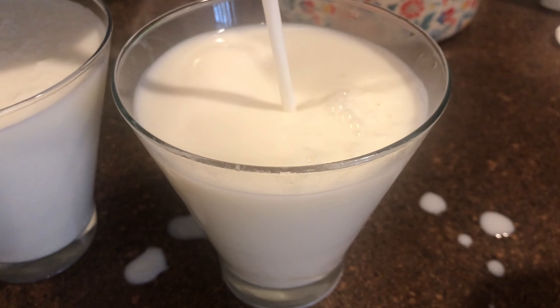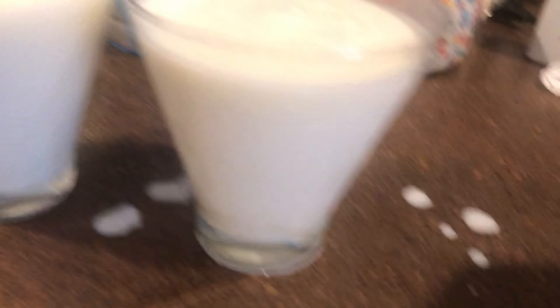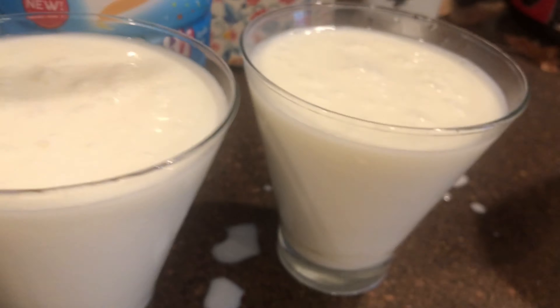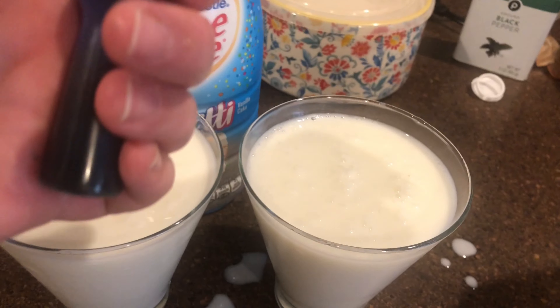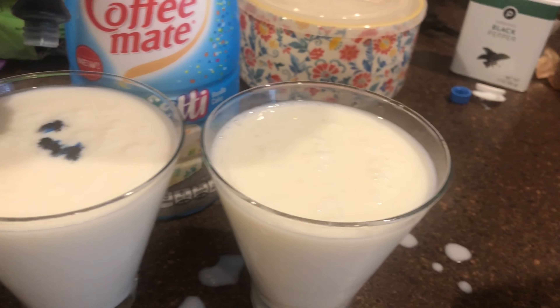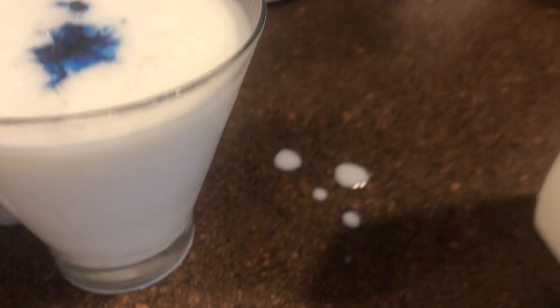Once you've got your milk in the glass, let's add our creamer — and friendly reminder, always shake your creamer! I'm obviously making a complete mess and not really seeing an issue with it — I'll clean it up later. So we've got our milk and our Funfetti creamer in the glass. The only thing we are missing is making it blue.